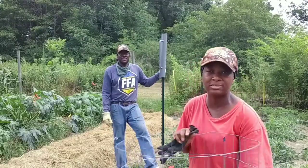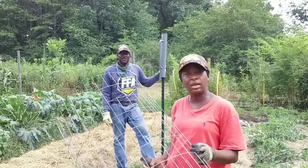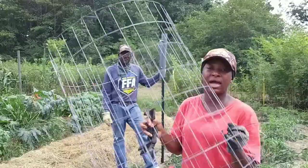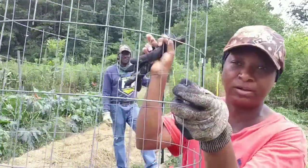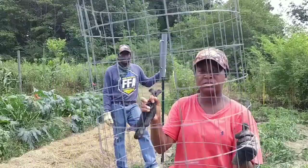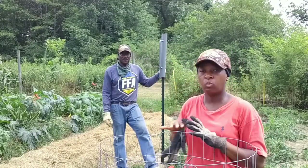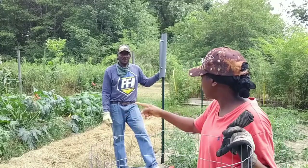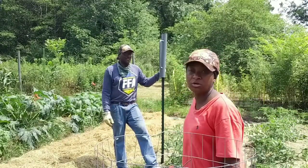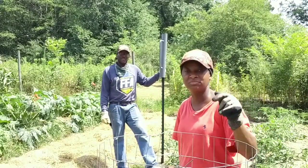It was difficult to get in to maintain those tomatoes. So we're not doing these anymore — not telling you not to do them; if you like them and don't have the same issues, use them. But for us these did not work. We are not going to let these go to waste though. We're going to unfasten them and connect them with zip ties in the center, opening them up so it's just one long tomato trellis.